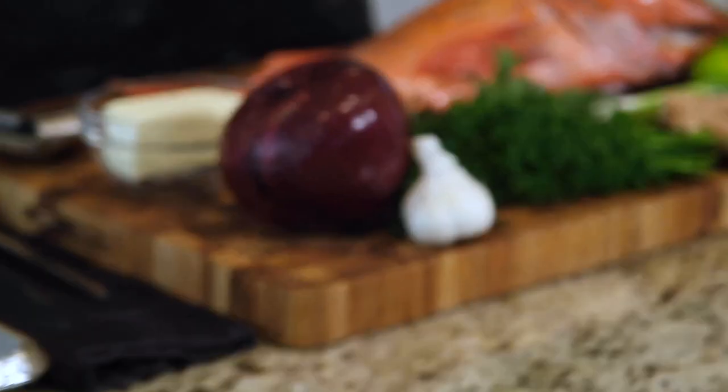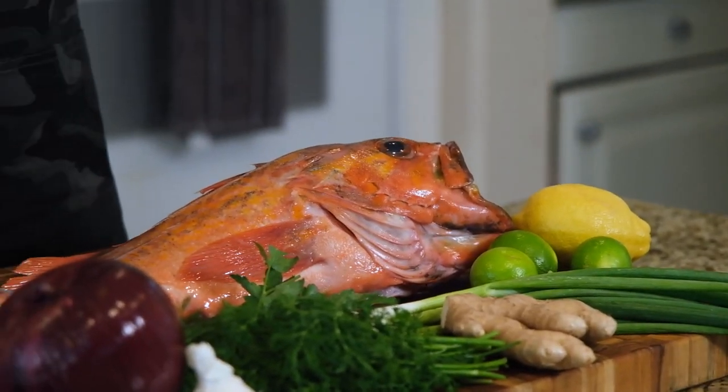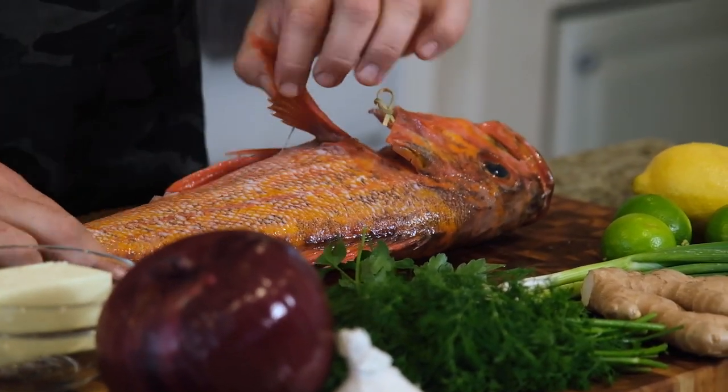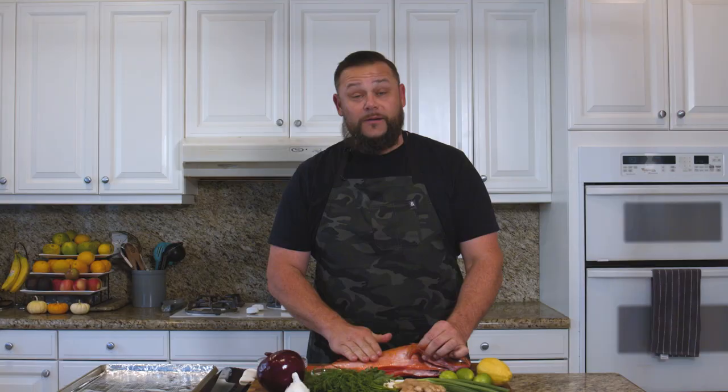Today we're going to be taking this vermilion, a prized rockfish, and I'm going to be baking it and showing you a very simple and yet extremely tasty way to eat this fish. I have simply gutted the fish and scaled it, as you can see right here. This side hasn't been scaled yet for presentation purposes, so I'm going to scale that and then show you exactly how to prep and dress this fish for an amazingly simple and yet delightful family-style fish dish.